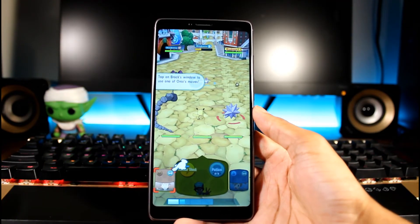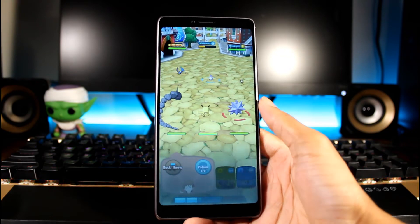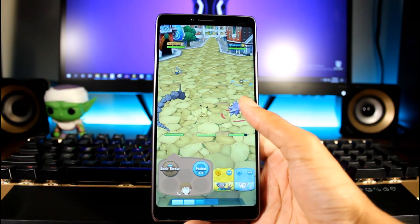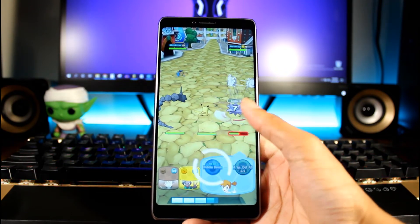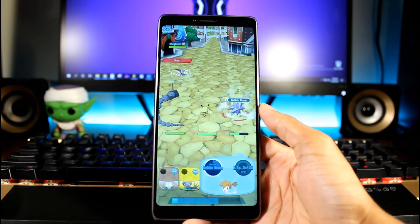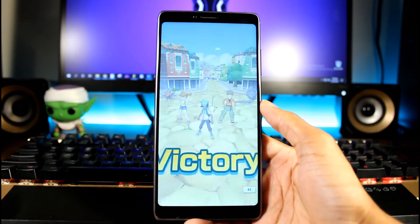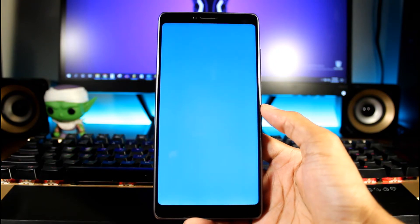I'm going to test a little bit of gaming on this phone. We got a Pokémon game booted up and I will do another video for PUBG and Asphalt. I just saw it in the store and figured I'd try it out. Last time I played Pokémon was on the Game Boy. I'm not getting any lag — the game has some pretty decent graphics. The processor handles gaming just fine.